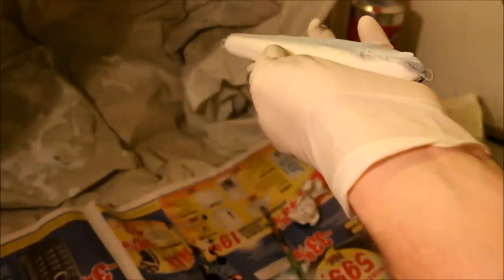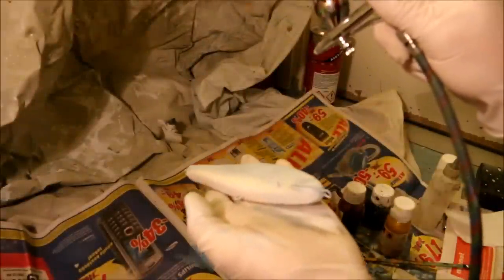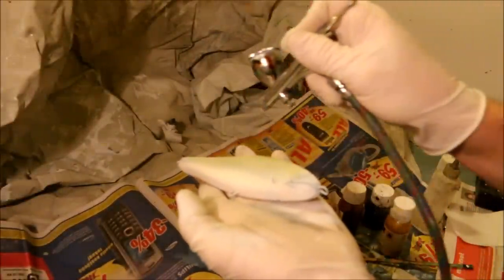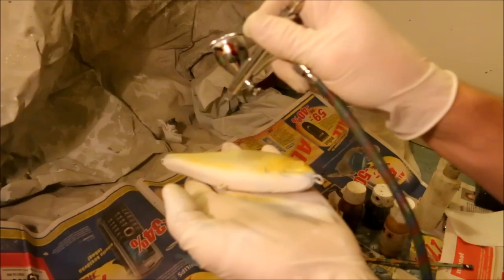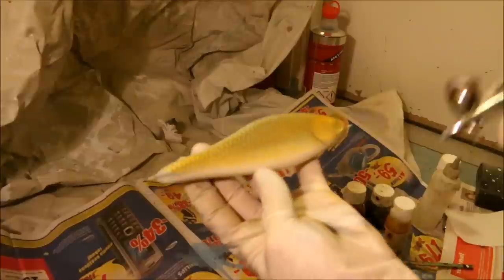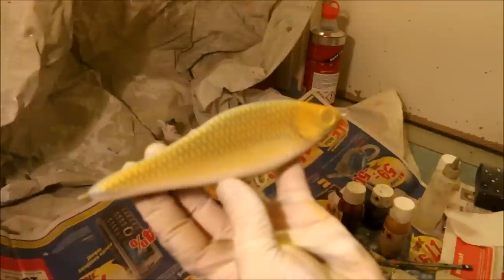I'm just basically spraying from a 45 to 35 degree angle. Since I'm doing a natural color here, I mixed some translucent yellow and golden flakes into this paint. It usually works pretty well — it doesn't make the color look too harsh and gives it a nice translucent golden feel.